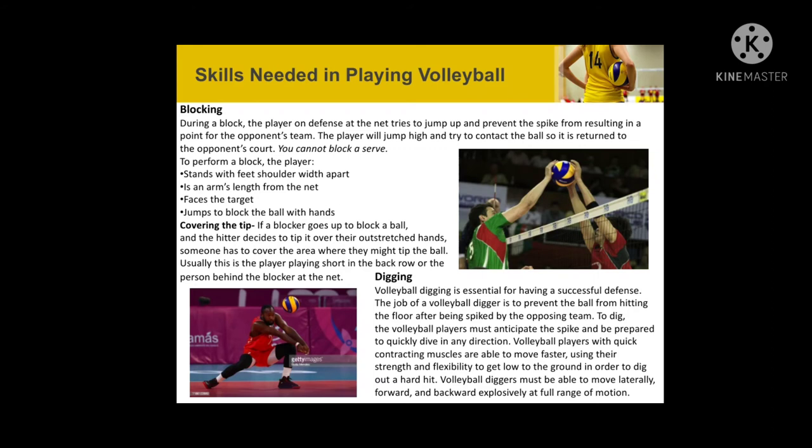Blocking: during a block, the player jumps at the net and tries to jump up and prevent the spike from resulting in a point for the opponent team. Covering the tip: if a blocker goes up to block a ball and the hitter decides to tip it over the outside reach, someone has to cover the area where they may tip the ball. Digging: volleyball digging is essential for having a successful defense.